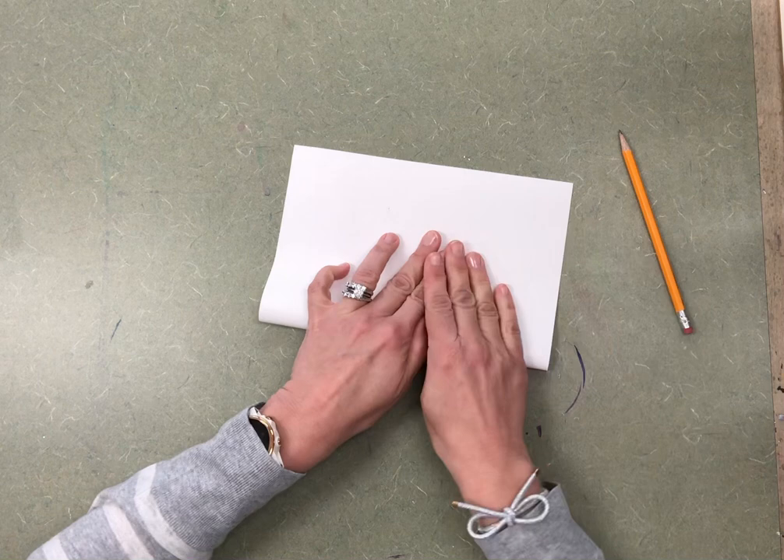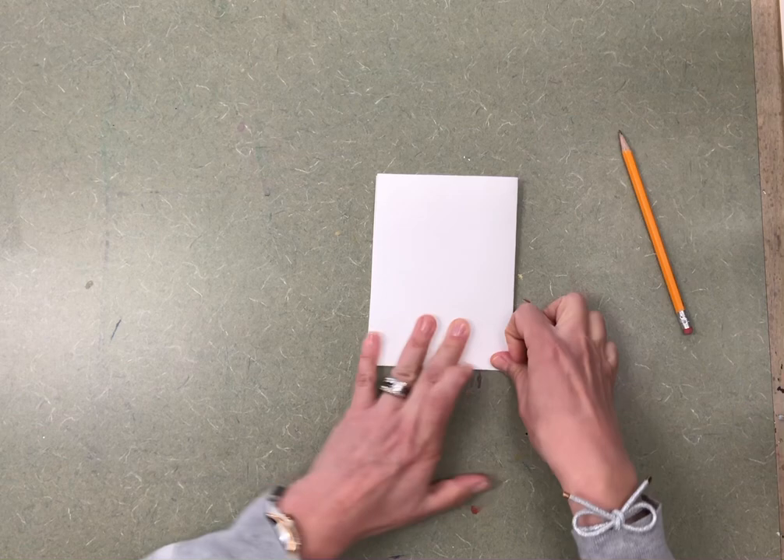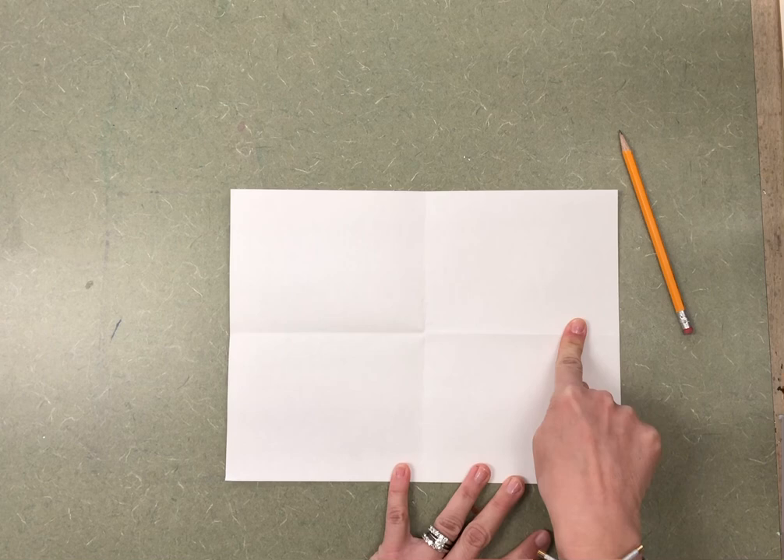What I would like you to do is prepare the paper so that you can practice. Using the bottom, bend it all the way up to the top and crease it down. I believe that practice makes perfect — the more you do something, the better you get at it, just like swimming, riding your bike, or reading. Same with art. Now that I have four little squares with the lines, I can practice drawing the flower.